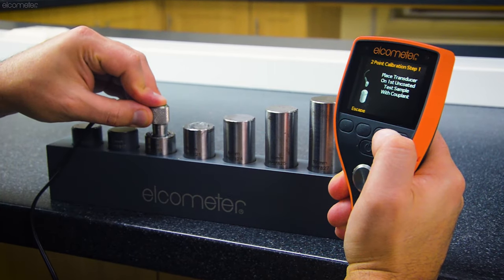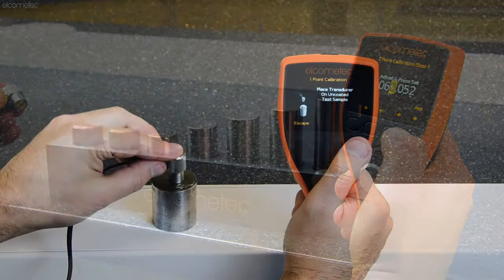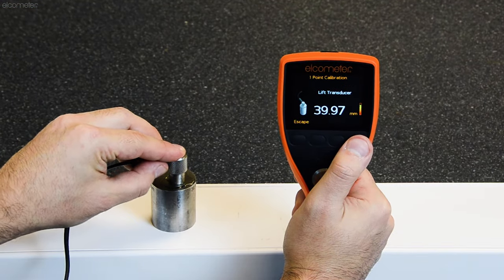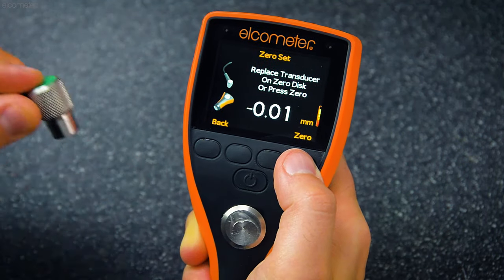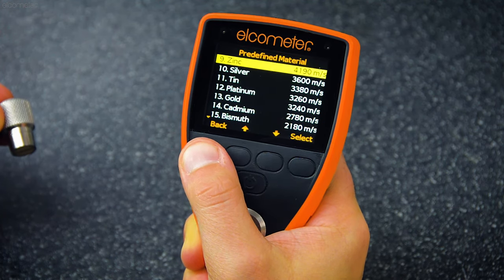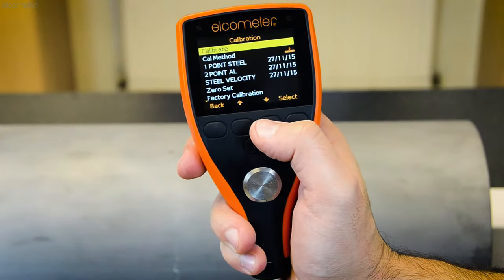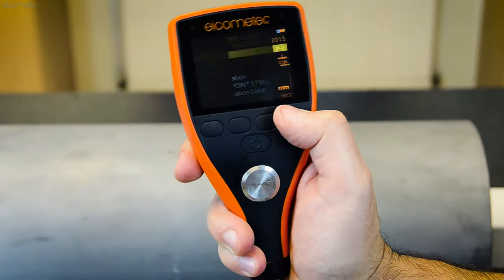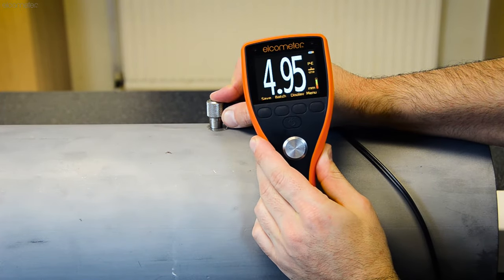The Elcometer MTG range has several calibration options, with simple on-screen instructions that guide you through each method, so it's easy to maintain the gauge's accuracy at all times. To find out more about all of the calibration methods, make sure you watch our Ultrasonic NDT calibration videos. The Elcometer MTG8 also allows you to program up to three calibration memories, so you can select a saved calibration method without the need to recalibrate the gauge.